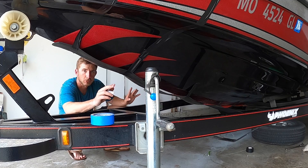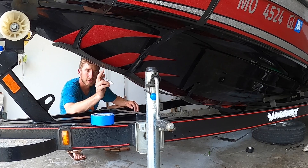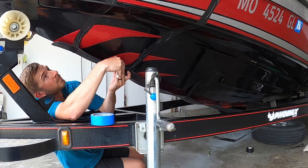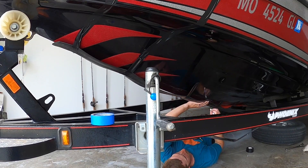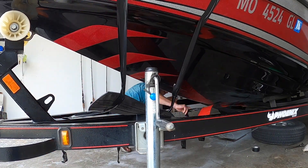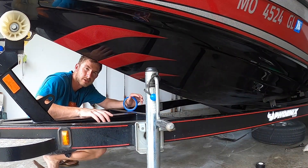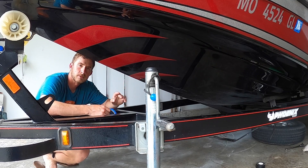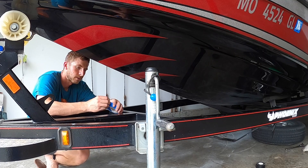I've got it taped relatively close to where it's going to go. Now I'll make some marks down the edges as reference points, then use painter's tape to follow that line down the edge to give a straighter, cleaner look when using the Scotch-Brite — making sure I don't go outside of where the keel guard is going to end up.